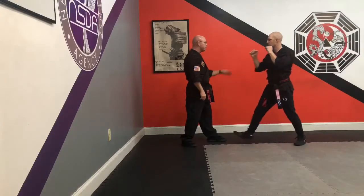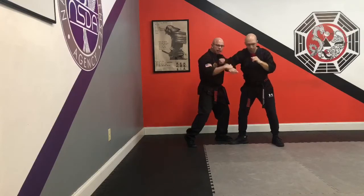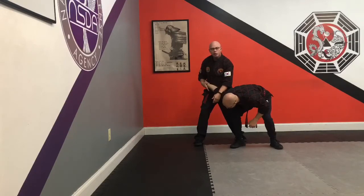We're just going to bring it straight off that same straight punch — boom, right in there just like that. Once I hit this, I don't care if his hand pulls back because he's not going to be able to stop this motion. I'm going to roll that tricep and lock in that arm bar.